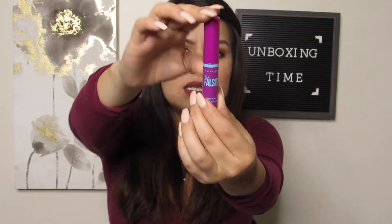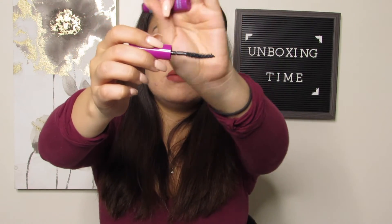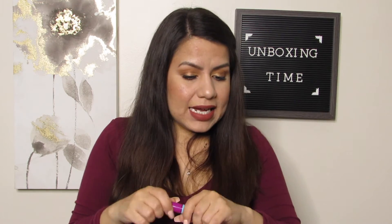Our very last item is a mascara — I'm not sure how that ties into the curly theme, unless it's about curling your eyelashes. We have a mascara from Maybelline New York — it's the Falsies mascara. The wand has a curve at the bottom, which is different, and it is in the shade Very Black.